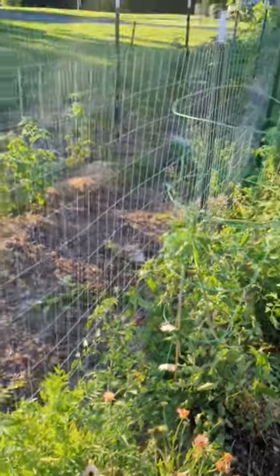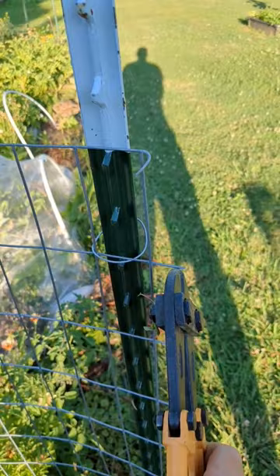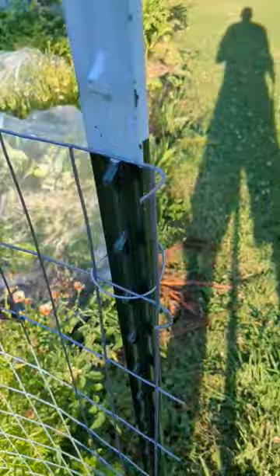I'm creating a rolled wire fence trellis for these tomatoes and peppers. One trick I learned is to bend these ends underneath when you cut them so that you don't cut yourself on them. It kind of works for when you tie it up as well. You can see I just kind of bent those inward.